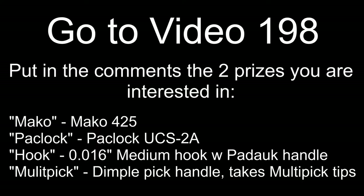Hello everyone, just a reminder to get your votes in for the giveaway in video 198. The winners will be announced in video 200. Good luck and thanks for watching.